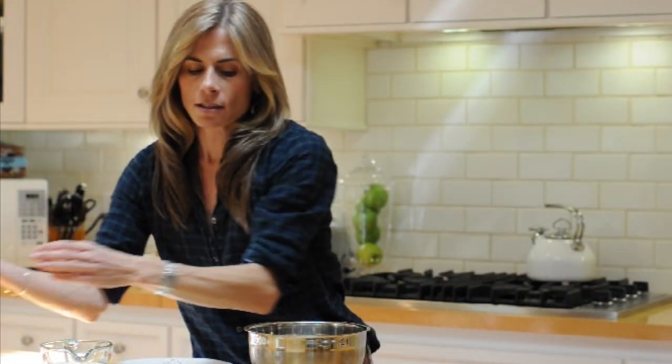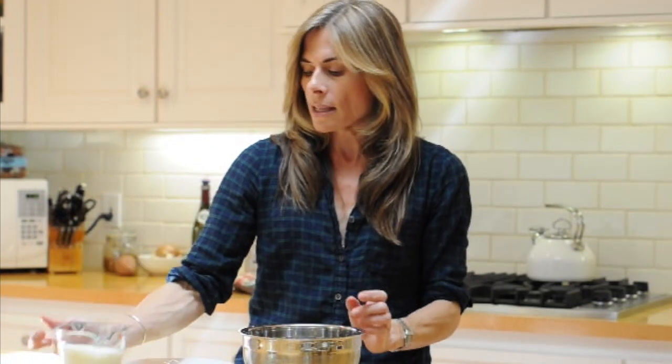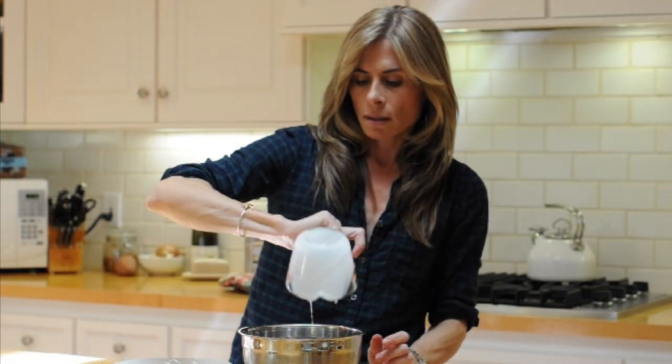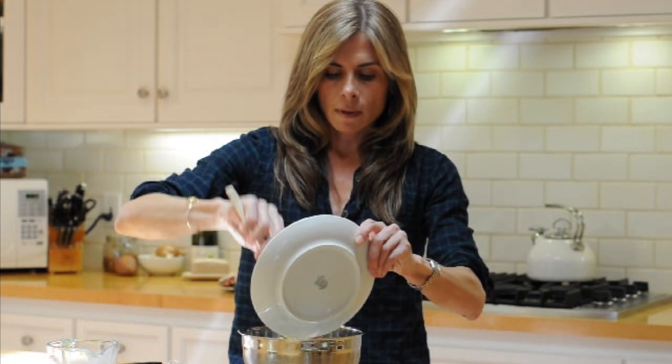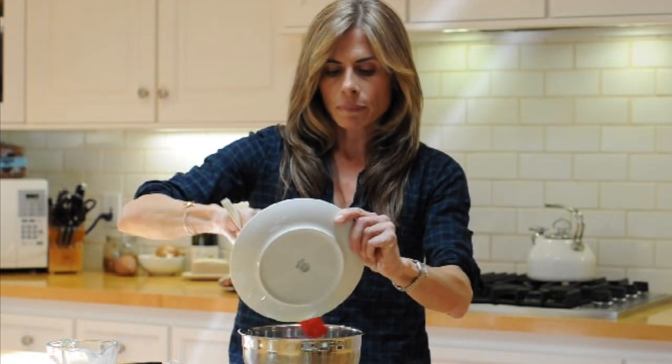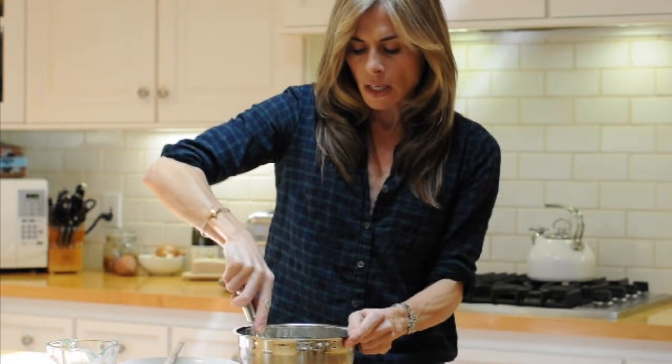First, I'm going to crack the eggs into a small bowl — you don't need anything much bigger than that. I'll crack the room temperature eggs in there, then add the 1 cup of milk and the tablespoon of melted butter. Make sure you get all that butter in there. Then I'm going to whisk them all together until everything's mixed in and it's a little frothy.